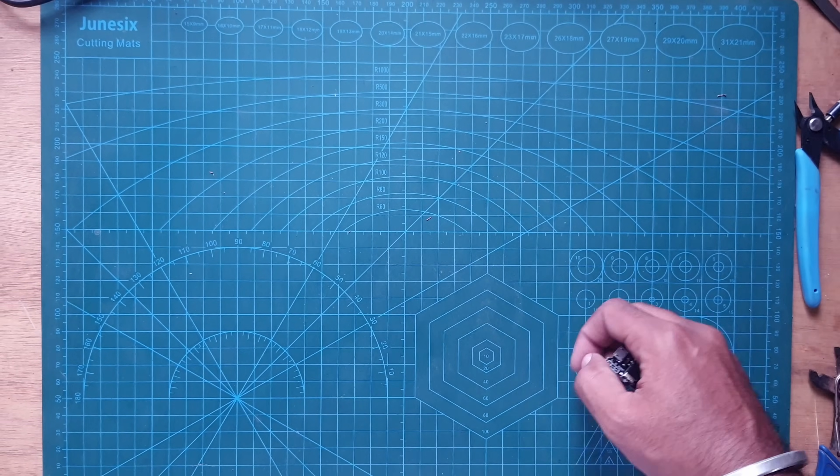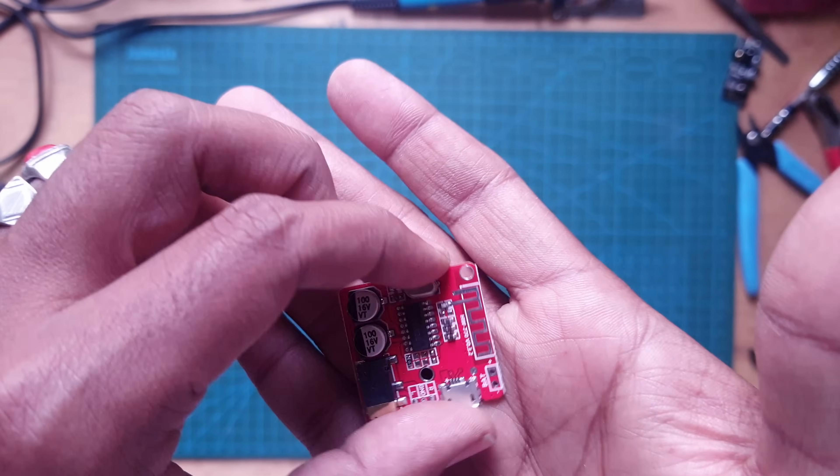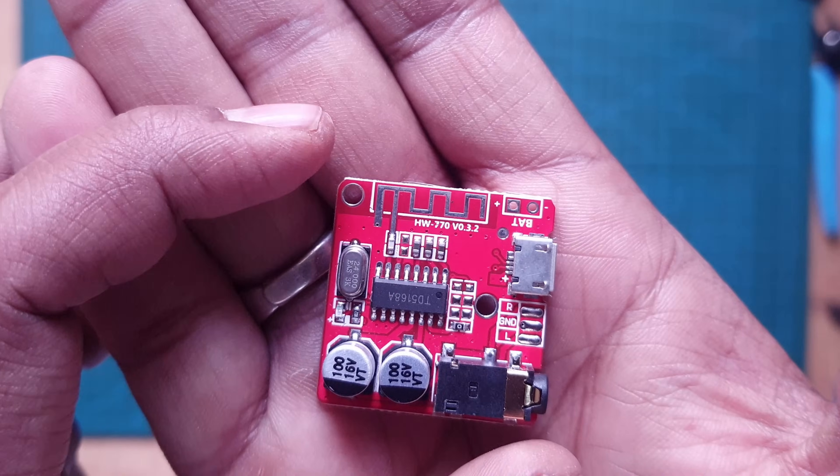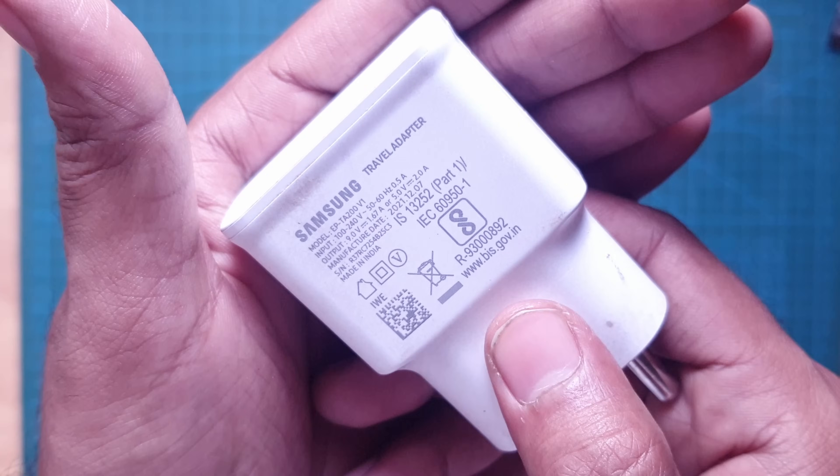If you've stayed this far, consider subscribing to the channel! Let's throw away the fried board. This is the alternate board I bought from SP Road — the HW-770 Bluetooth receiver board. I'm going to use a 5 volt charger to power and test this board.